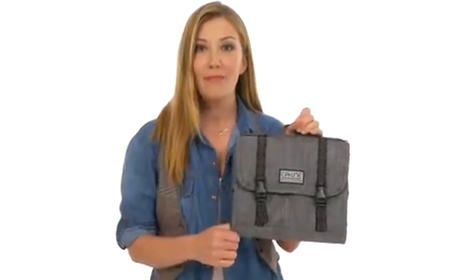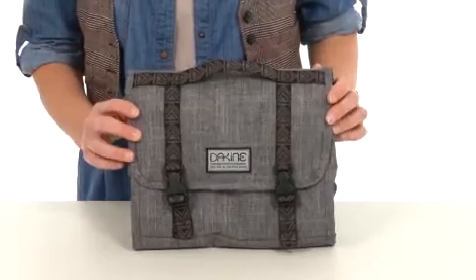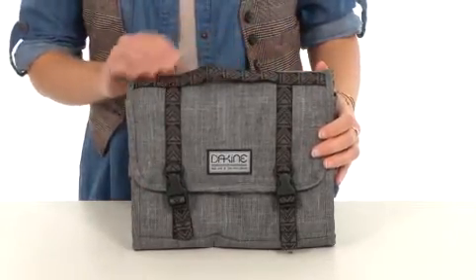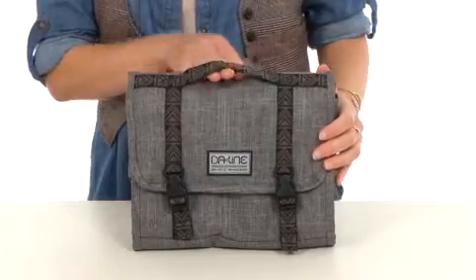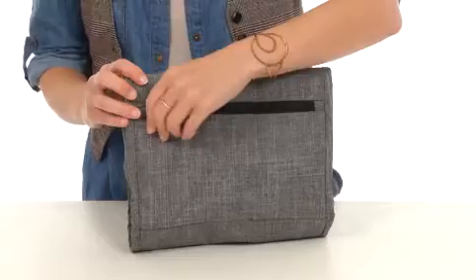Hello, I'm April and this is the Cruiser Kit from Dekine. This wonderful bag is super cute and compact, made of a durable woven polyester with wonderful trim accents and an easy to carry handle at the top. There's even a zippered pocket on the back for quick go-to items you may need while the kit is closed.